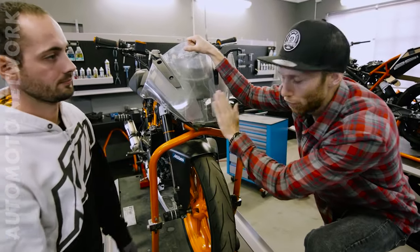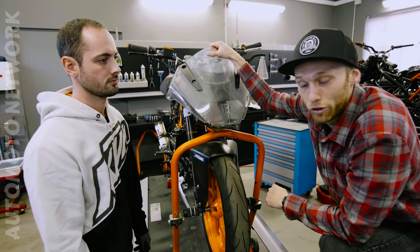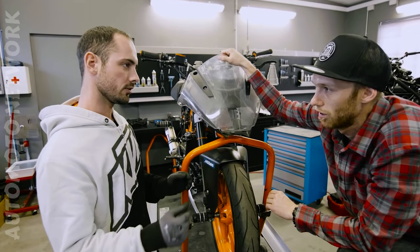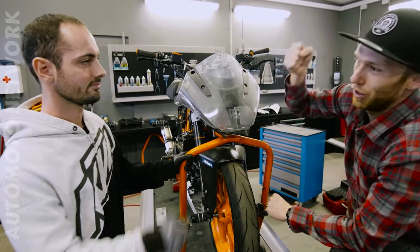We have a little issue with my RC 390. Because you're drifting a lot, your bike is overheating. Today we're gonna try to increase the airflow through the cooling system. That sounds exciting, right? So let's get to work.